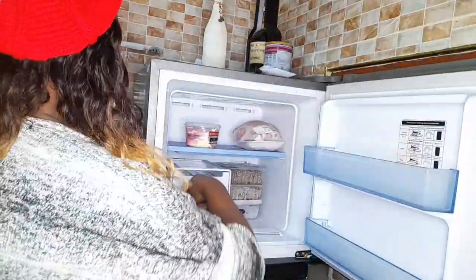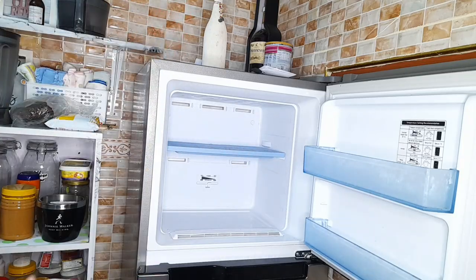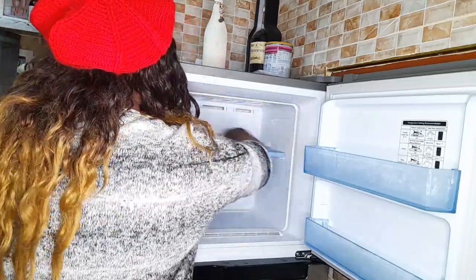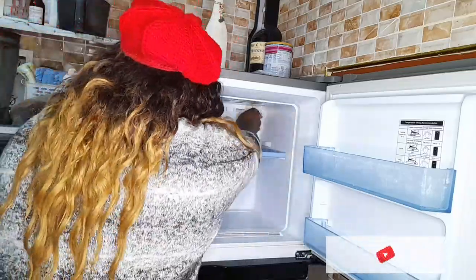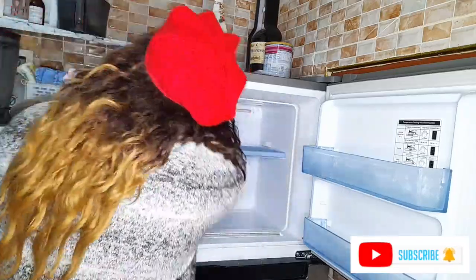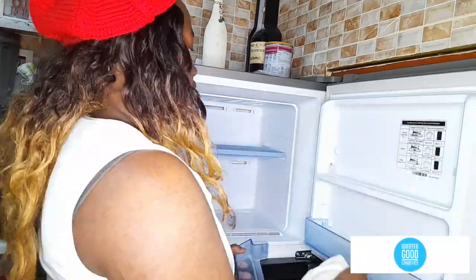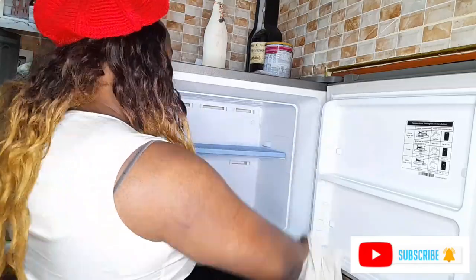Another kitchen appliance I always clean on a weekly basis is my fridge. I'm not deep cleaning it today — just going in to wipe down any particles or food that may have spilled in there. I normally do this on a weekly basis to make sure the fridge is clean and ready for my weekly restock that I do on Sundays. I'm still using the same mixture of water, vinegar, and a little bit of dish soap to clean it, or you can just use a damp cloth to wipe it down.